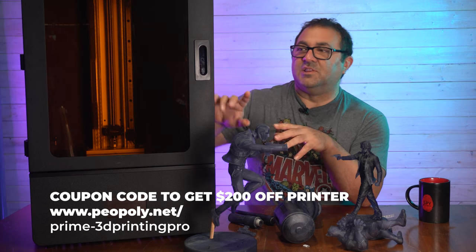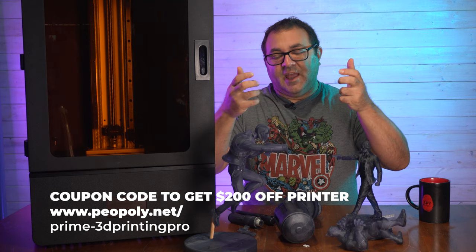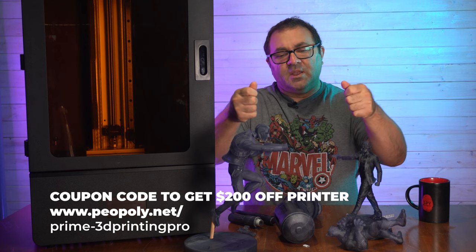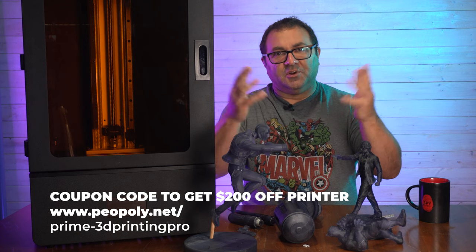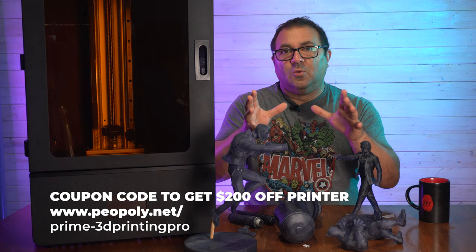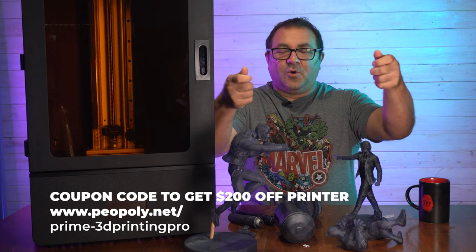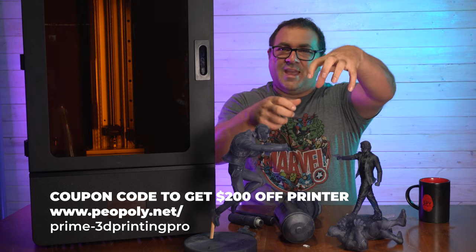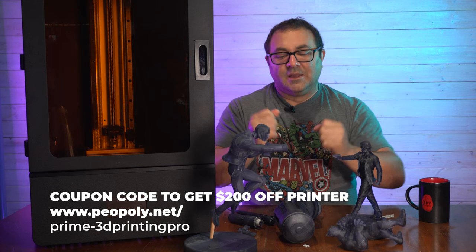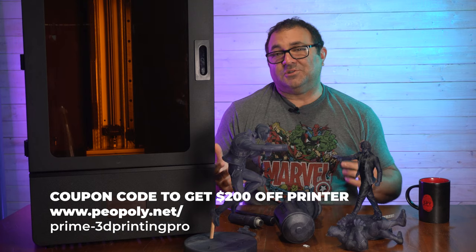If there's one thing I would change on the machine, it would be to add handles to the build plate. The L and the Jupiter models have them, and a few other bigger printers have them too. This one doesn't — I think they figured it's just small enough where you might not need them. But when you unscrew that build plate, you've got to hold onto it and I find it a little bit awkward. I'd rather have some handles. It obviously doesn't take away from the quality of the prints, but it would make it a little easier to use. That's it — that is the only drawback.